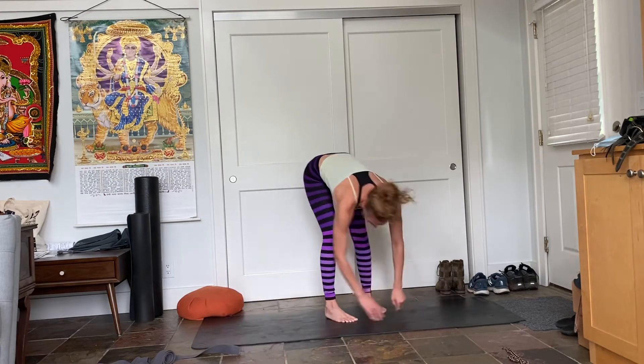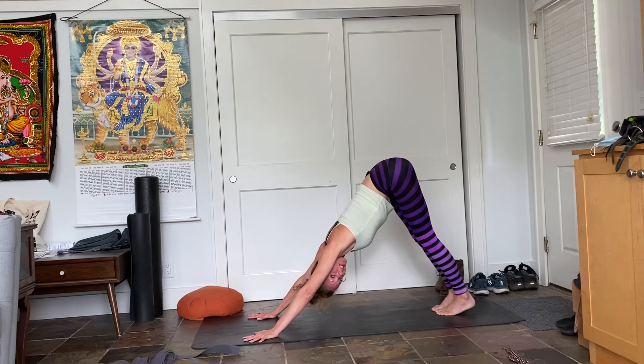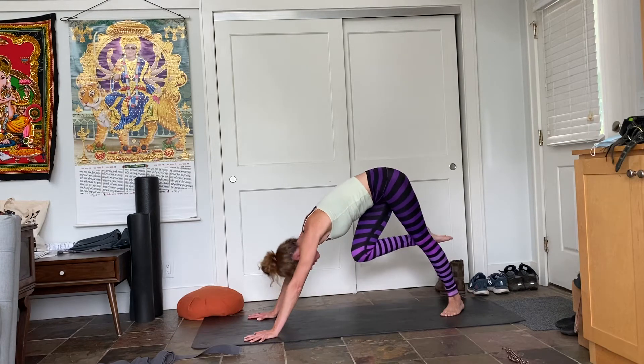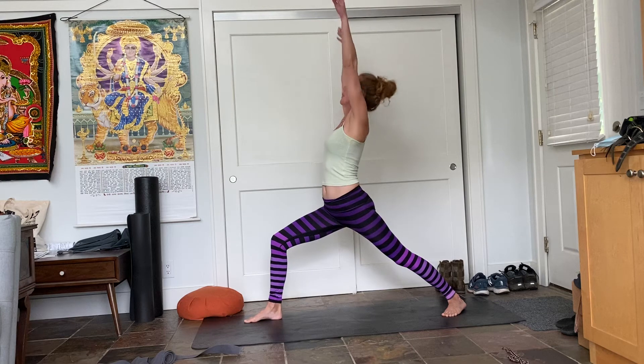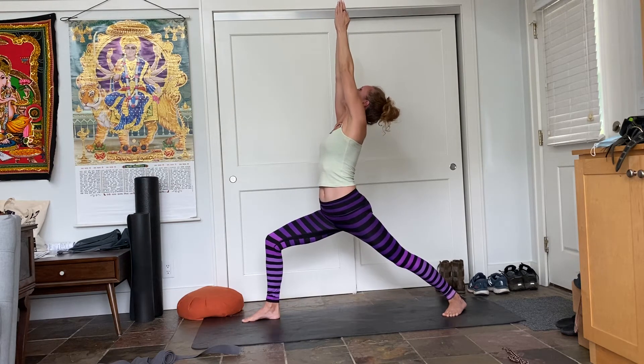I'm actually going to flip around and go the other way. So we just did chair pose, we just took vinyasa, we ended in downward facing dog, and we immediately pivot the left heel to the floor, step the right foot forward, square the hips forward, and enter into warrior one. Five rounds of breath.